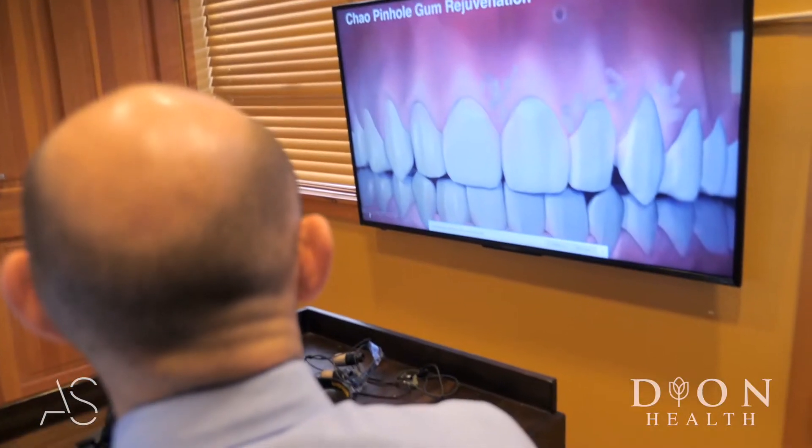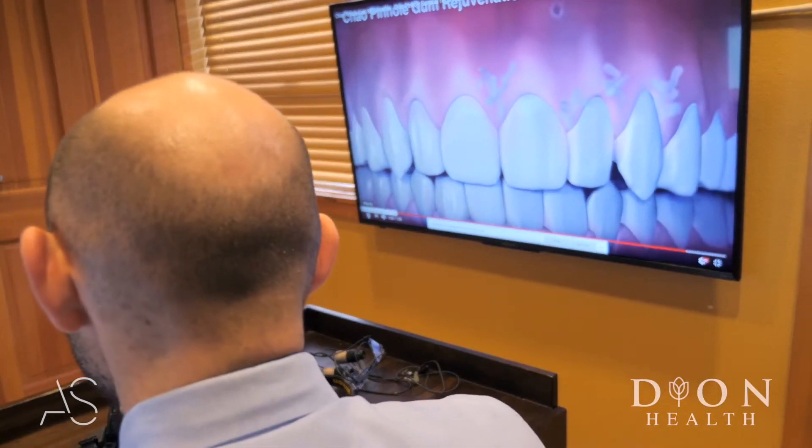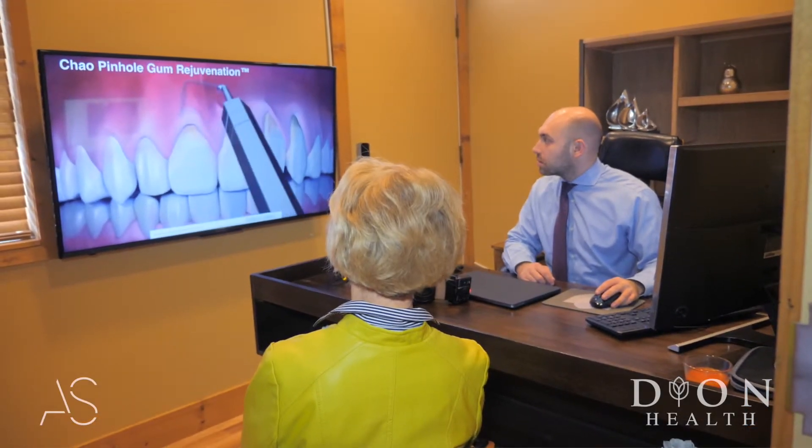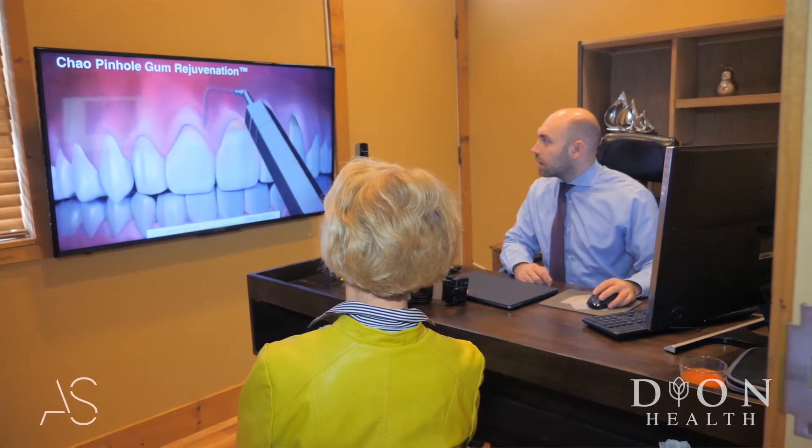The patients come and we make very tiny pinholes, we go behind the gum and we insert the grafts there and we bring the gum back in place. The patients follow a very meticulous post-op instruction for a couple of weeks and then it's all done.